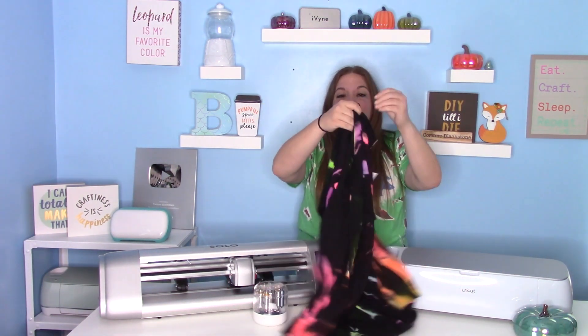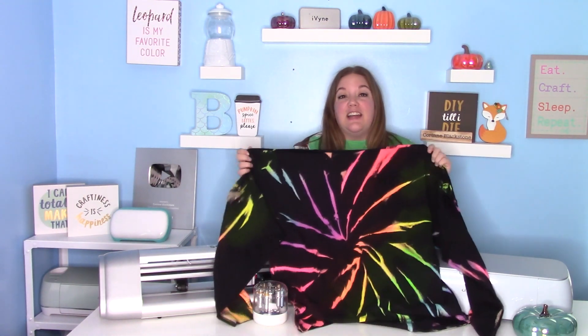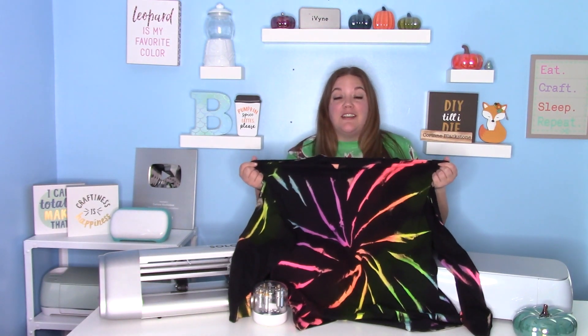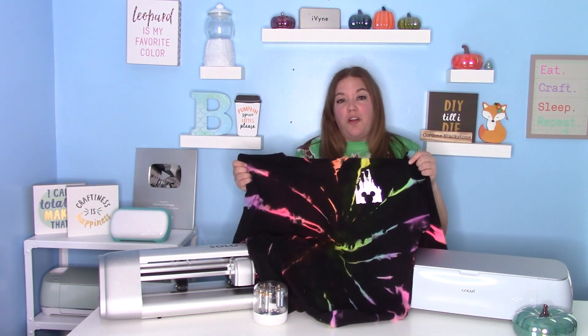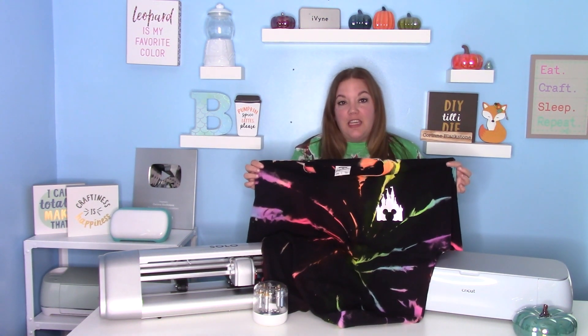In today's video, I'm going to show you how to do a reverse tie dye. This is really fun and really pretty easy. I just took this fun spirit jersey, which I will link down below, and I added some bleach and some tie dye. I'll link everything I used down below. You can decorate these however you want — I just put a little castle over in the corner pocket logo area, but you can put something on the back or really do whatever you want.